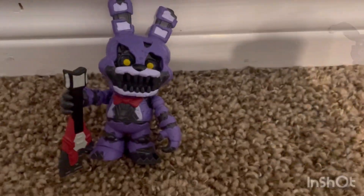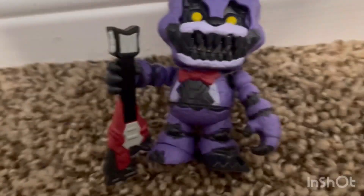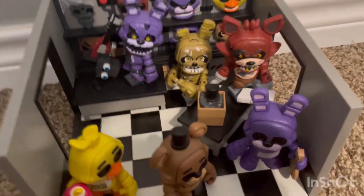I didn't even mention his guitar — that is sick, I love that guitar, I think it's cool. Here are all my snap figures, and together they really look great. I'm a big fan of them.